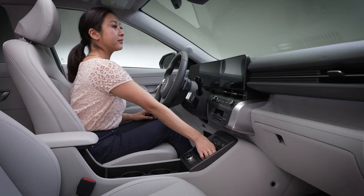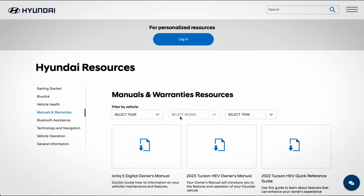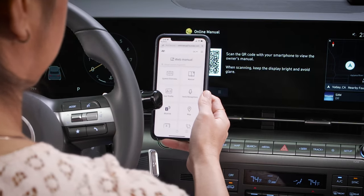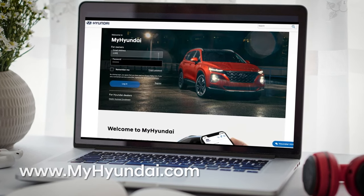And of course, don't forget to remove your phone when you leave your vehicle. For more information on these and other features, be sure to consult your Owner's Manual, available at MyHyundai.com or the User's Manual accessible via the touch screen. Be sure to explore the how-to guides at the HyundaiUSA YouTube channel and MyHyundai.com.